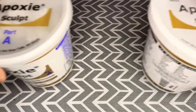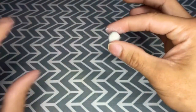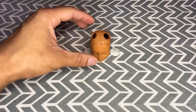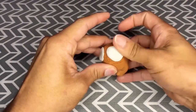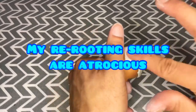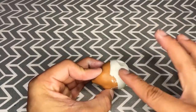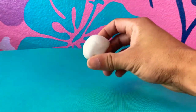Now I can bust out the epoxy sculpt, which is my first time using this. We're taking one part of each to make sure they're equal parts and mixing them together to get this gray-white blob. I'm gonna split that in two, flatten them like pancakes, and stuff them over those holes in the head. I figured I may as well just give her a full epoxy sculpt skull cap. I used water to help smooth things out and get the edges really nice, covered the entire head, waited a few hours for it to cure — pretty simple.